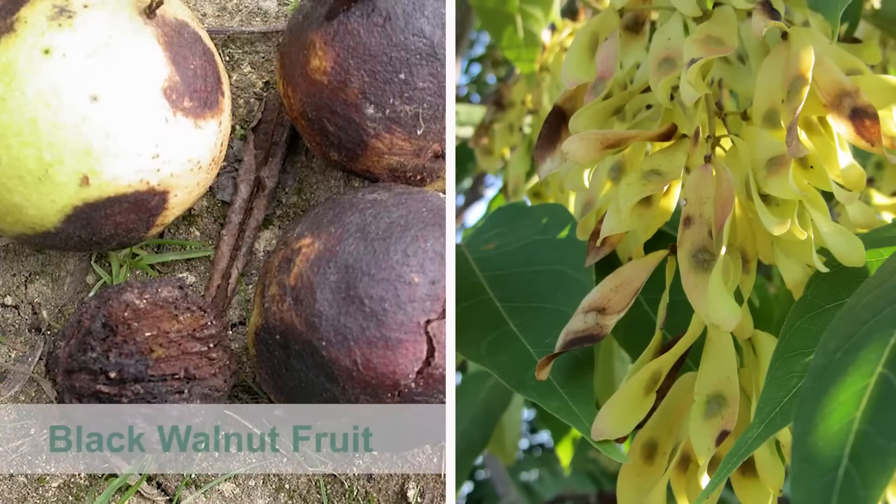The fruit of black walnut is also very different from that of Tree of Heaven. It is a round nut covered with a husk. The husk turns black and decomposes once it falls from the tree.